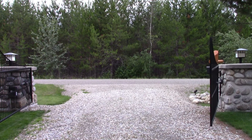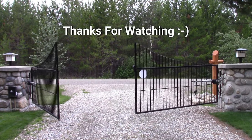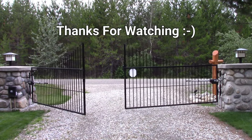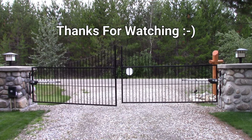Hopefully good for another 10 years. Cheers folks, happy repairs!